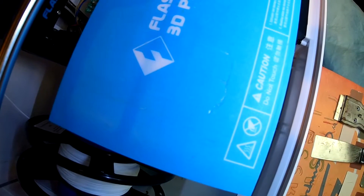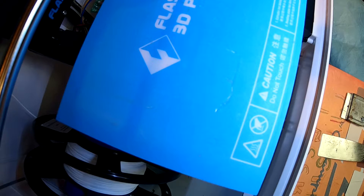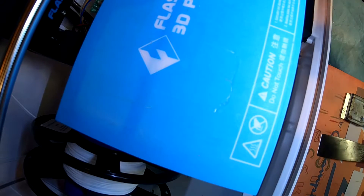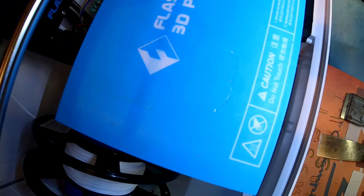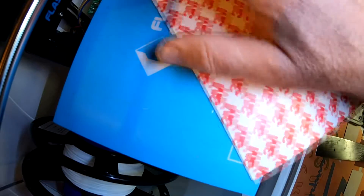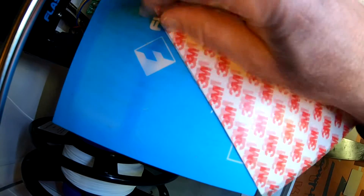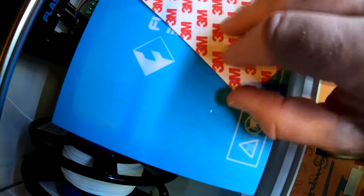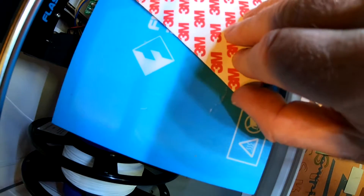I looked online and they're recommending heating the bed up to maybe 60 degrees C — someone said 80 degrees — and then you can peel it off. The new one comes with a 3M adhesive on the back, and you just peel the corner up and place it on here.